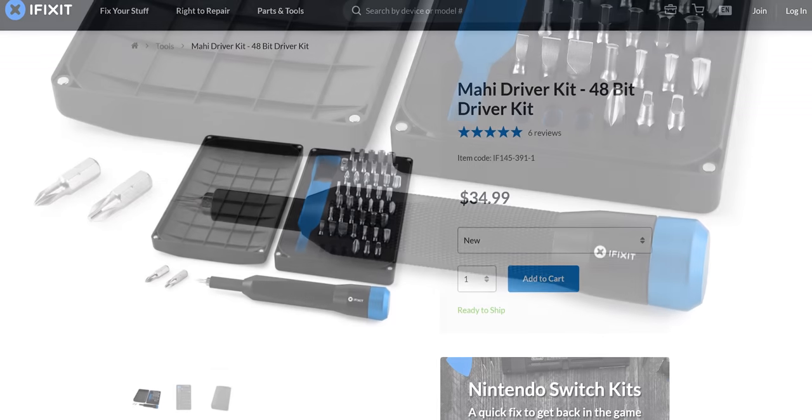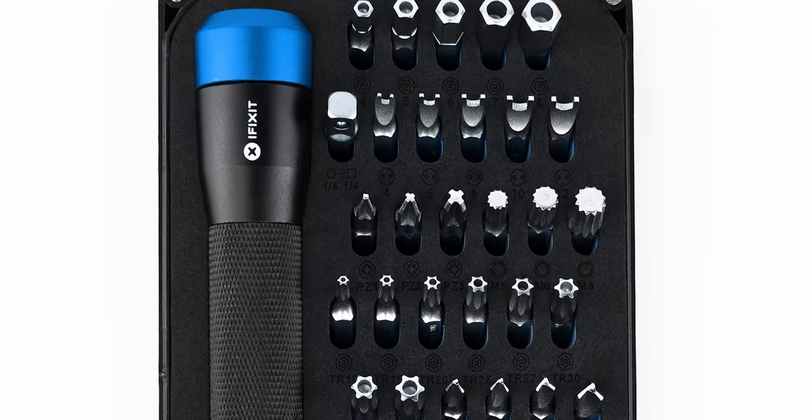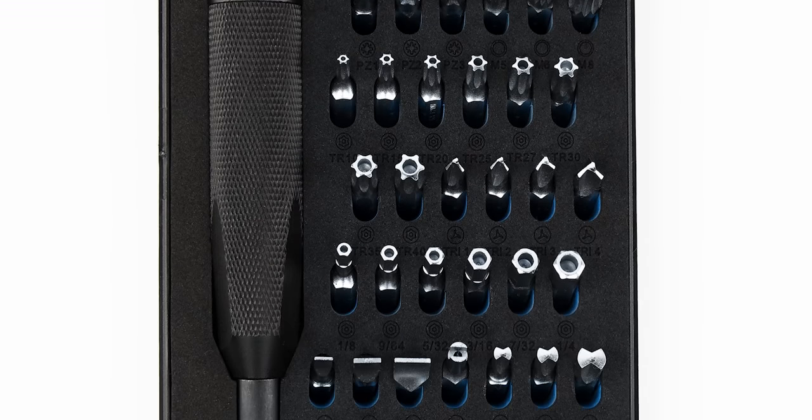Today's video is brought to you by iFixit. iFixit's Mahi driver kit includes their quarter inch aluminum screwdriver handle with a magnetic bit socket, knurled grip, and swivel top plus 48 driver bits. Check it out at the link in the video description.